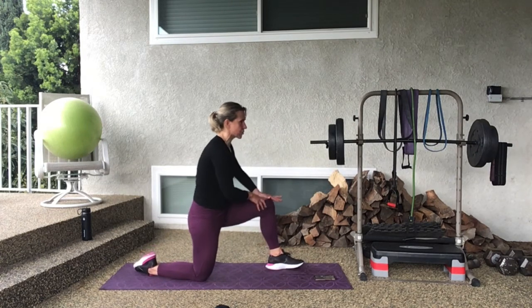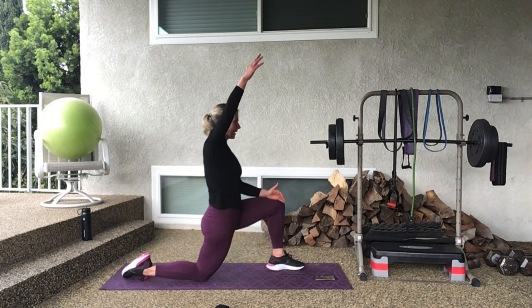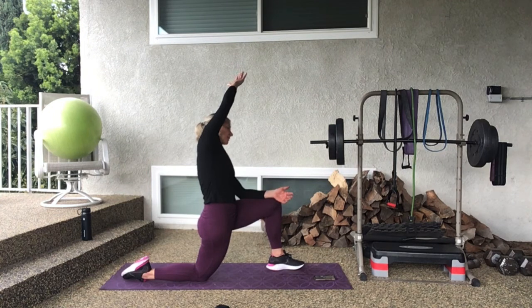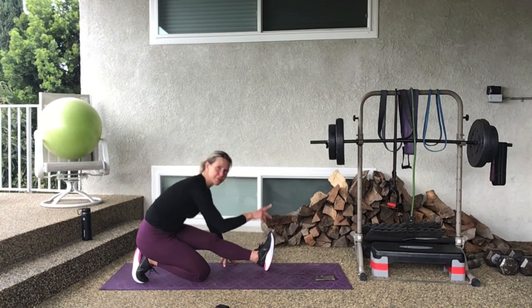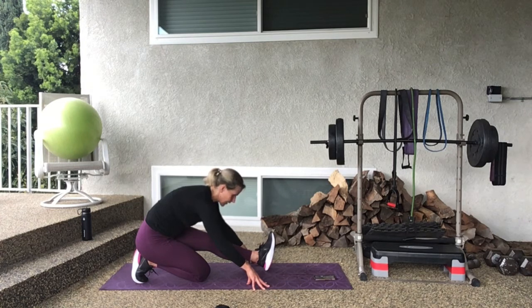Take that top arm, reach it up nice and high over your shoulder, lift up, and as you exhale just sweep it over a little further, bending and relaxing that bottom shoulder. Relax your face, then inhale all the way back up. Now come into a hands-and-knees position — hands under shoulders, knees under hips. Go ahead and round up like a cat, and then arch it out. One more time — round, arch it out. Flatten out your back, take one foot forward so that knee and ankle are in a straight line, and hinge forward — the stretch is right through the hip flexor. Take that opposite arm up and reach it over to the other side for a nice side stretch.